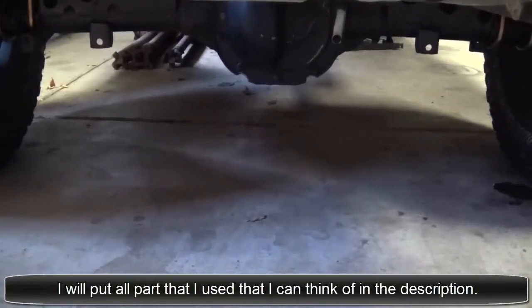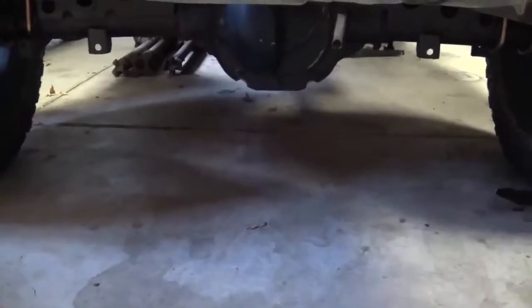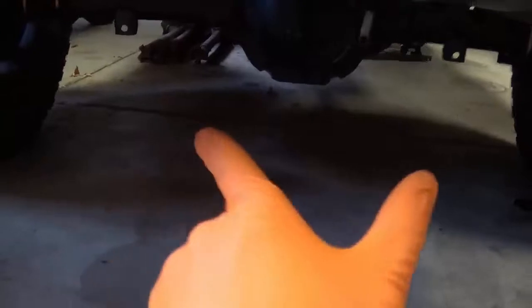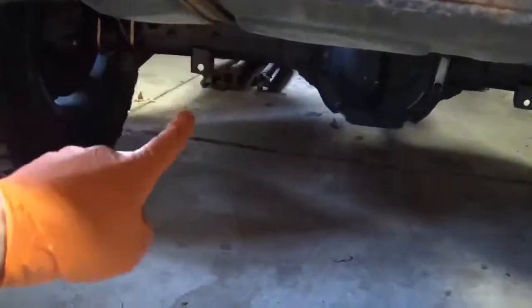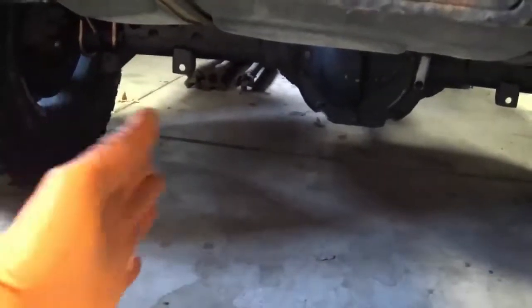First of all, you have to realize these 8.8s are actually narrower than the eight and a quarter. Also, the pumpkin you see there is offset to the passenger side. So if you actually measure from the backing plate of that brake to where the tube goes into the axle housing and do the same thing on the other side, you'll see that the driver side axle is actually longer — it's longer on the driver side. I don't know why it offsets the pumpkin just that much, but it does.